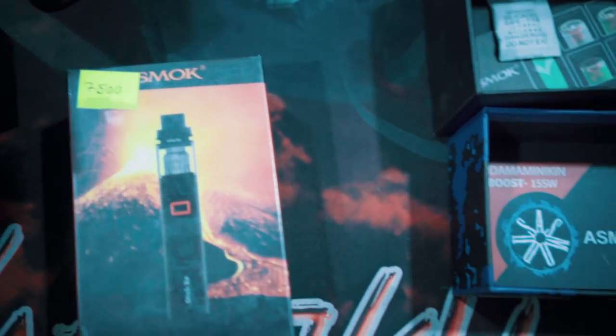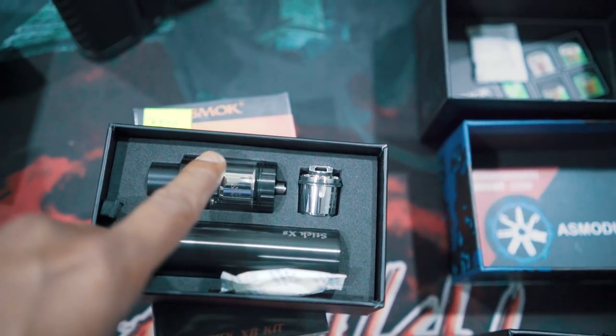But regular smokers will need a single battery or a dual battery at least. 7000 for the starter kit. Basically, all you need is a mod and a tank.